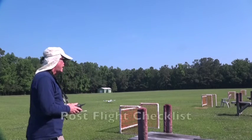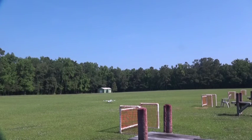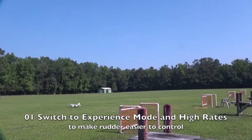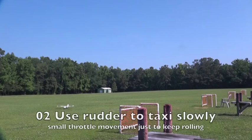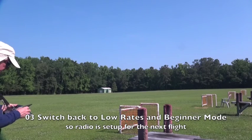We just landed the maiden flight and I'm going to taxi in, showing you how to taxi it. In the high grass you got to be a little bit more careful. When you're taxiing, I go to advanced or experience mode and high rates while taxiing, because then you have full control of the rudder and you can make tighter turns to taxi in. If you do that, don't forget to turn them back off.